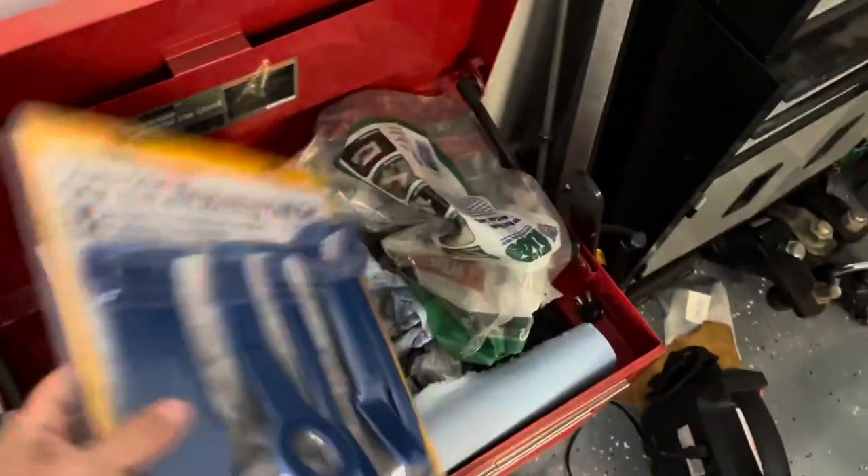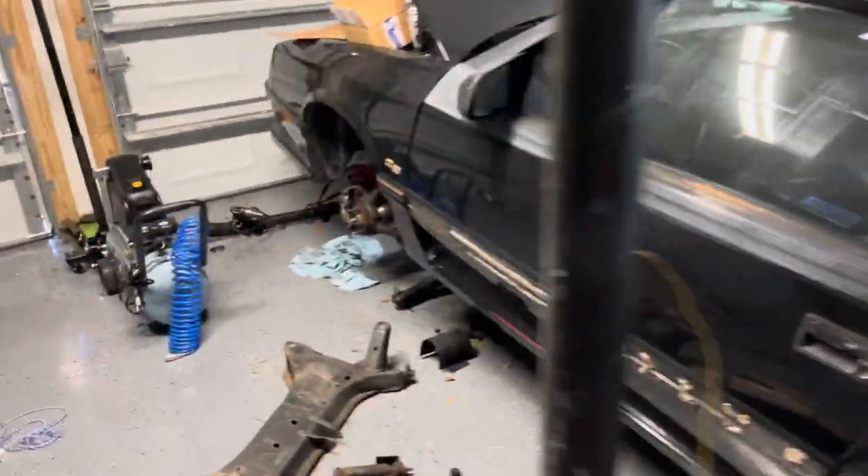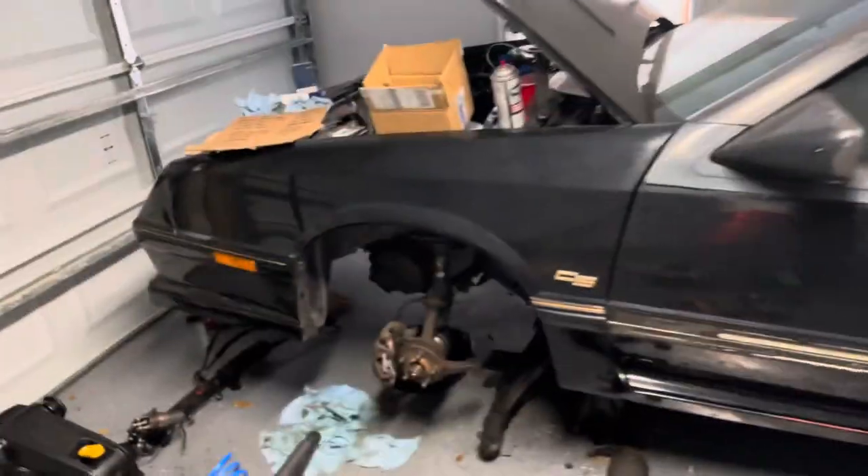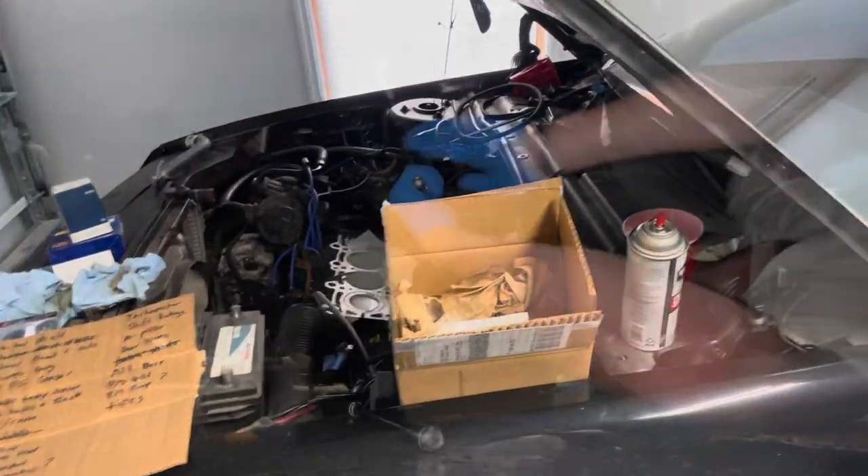I also got a cylinder hone — I got the correct one for these cylinders. So the plan is we're going to drop the oil, drop the oil pan off, and throw some piston rings and rod bearings in it.